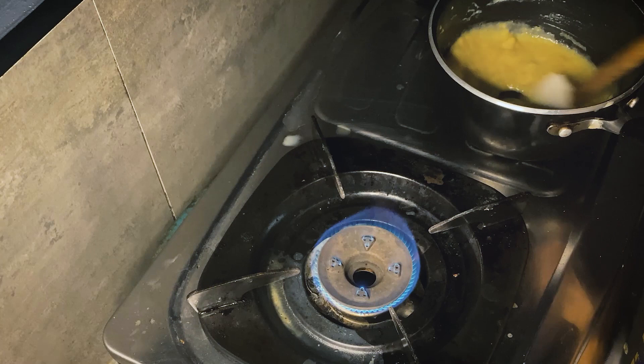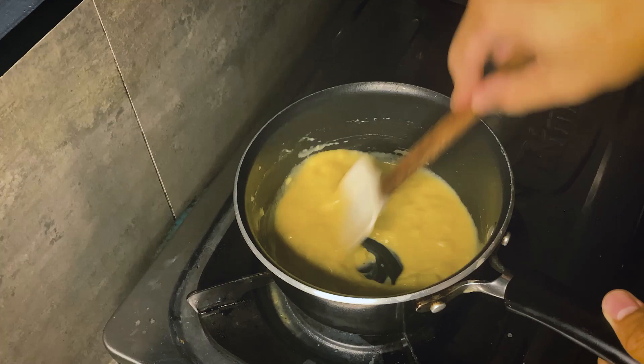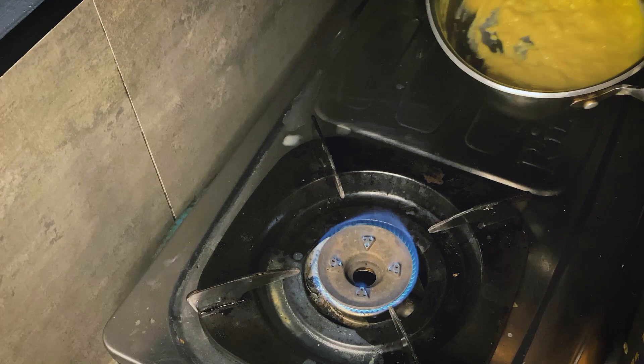Cook it for at least three minutes, even up to ten minutes, depending on how many eggs you're cooking. Just observe the texture — it's getting thicker and thicker, and that's what we want. Remember, once the sides set, scrape it off right away.